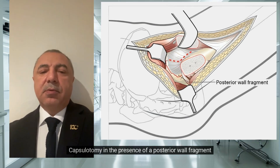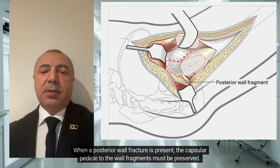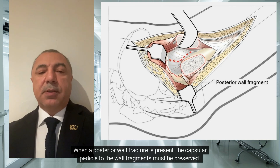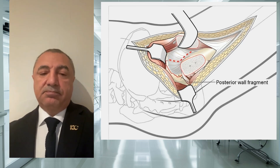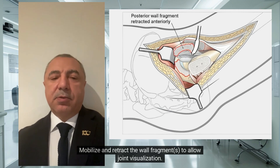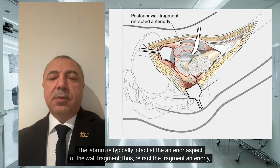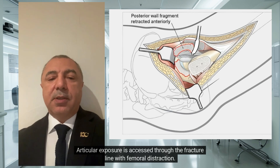Capsulotomy in the presence of a posterior wall fragment: when a posterior wall fracture is present, the capsular pedicle to the wall fragments must be preserved. Modify the capsulotomy to incorporate the posterior wall at its margin. Mobilize and retract the wall fragments to allow joint visualization. The labrum is typically intact at the anterior aspect of the wall fragment; thus retract the fragment anteriorly as illustrated. Articular exposure is accessed through the fracture line with femoral distraction.